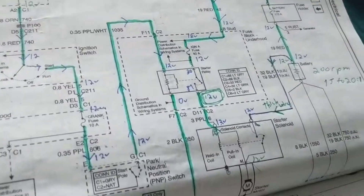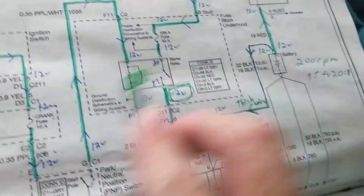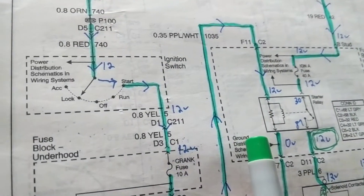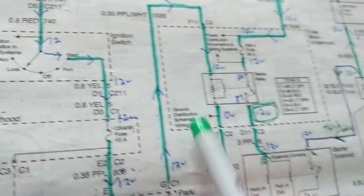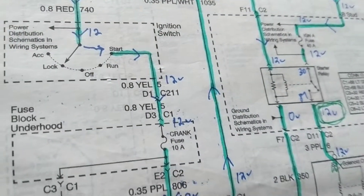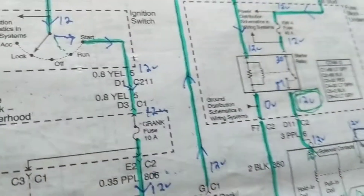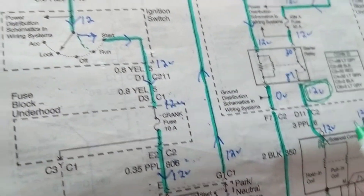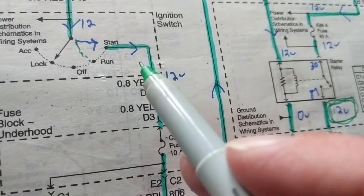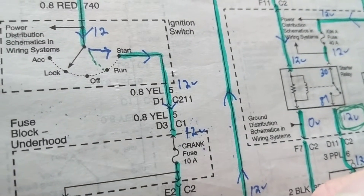Hello and welcome once again to starting problems on a starter motor and other related topics. As you can see, the ignition switch — this is a schematic we dealt with before — in the start position is when we crank the starter. Before that, in the run position, the computer gives a ground to the fuel pump to turn it on.